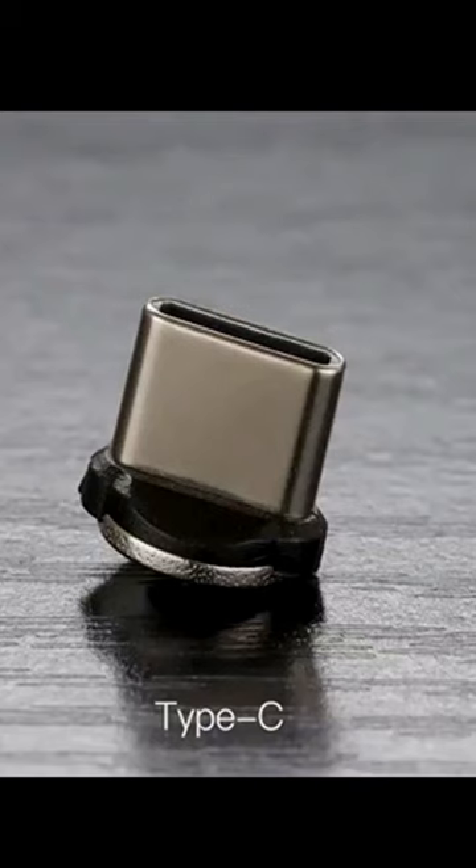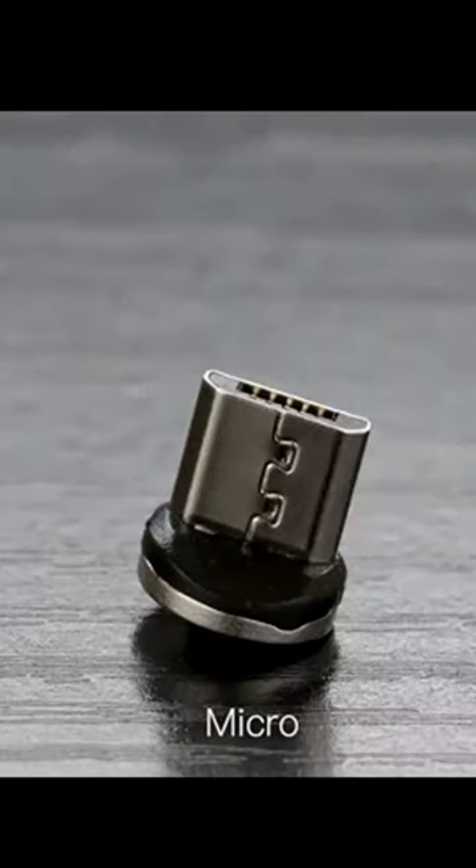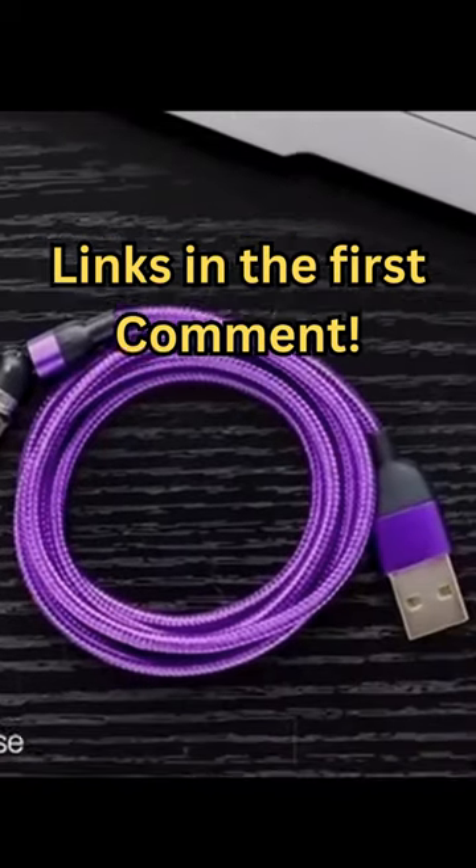It has a Type-C USB connection and a micro USB. Check the links in the first comment for prices.